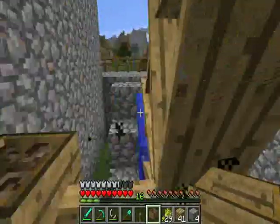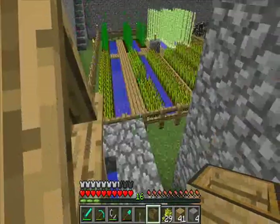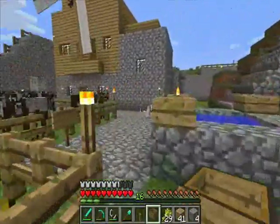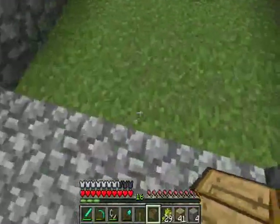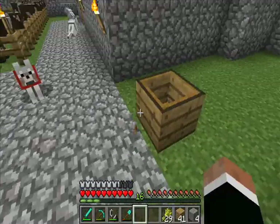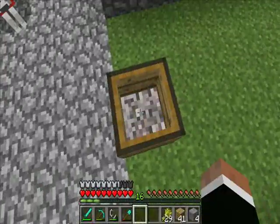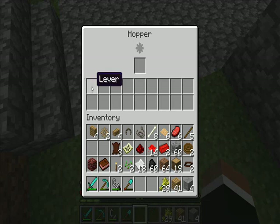Here's a hopper I put down earlier and it's receiving mechanical power from the water wheel. What you do with a hopper is it collects various items that are on the ground. I'll show you — if I toss that lever into it. The lever is now in the hopper. It's sucked it up off the ground.